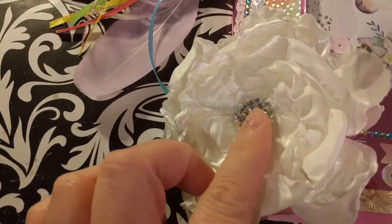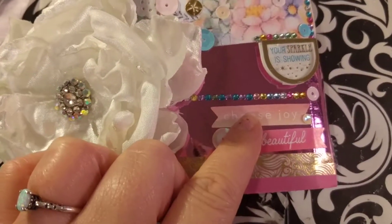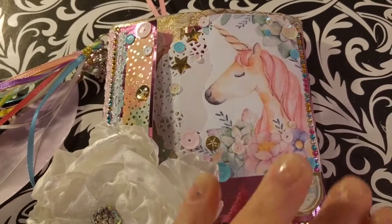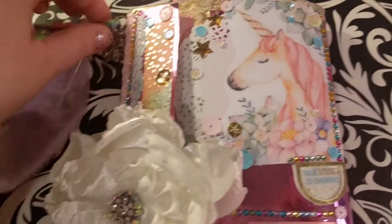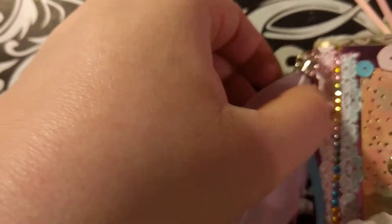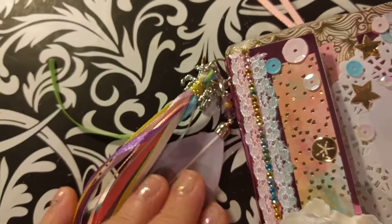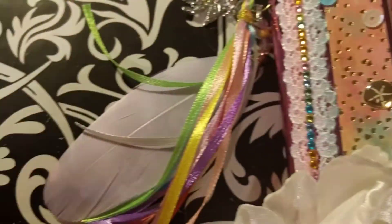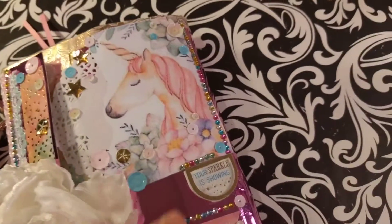I'll start with this flower with the rhinestones. It says 'Choose Joy' and 'Beautiful,' and says 'Your Sparkle Is Showing.' Then there's this very pretty watercolor unicorn — I got this off a clipart that I found, I just Google image searched it. I also made this pretty charm. I didn't actually make the unicorn part of it but I put them all together and they turned out super great — a rainbow feather and a unicorn. It's actually a pegasus — an alicorn really, because it's a unicorn and a pegasus.